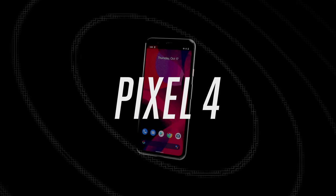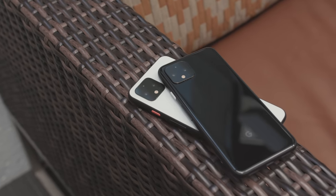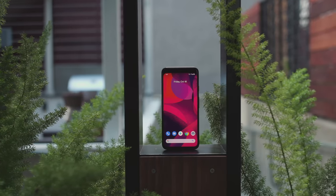It's Pixel 4 time. You know the drill — two sizes, three colors, two storage options, a million leaks, Google software, a really good camera, the whole Pixel deal. It's high expectations, in other words.